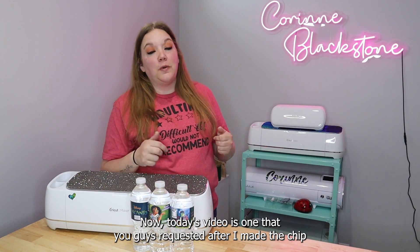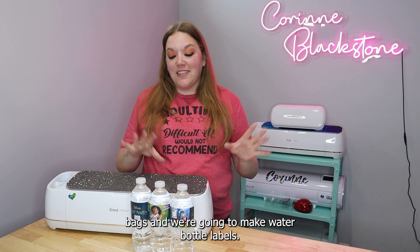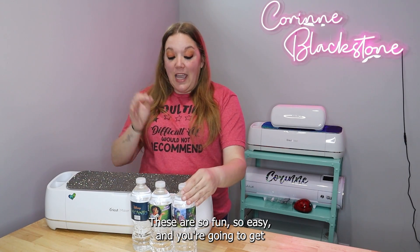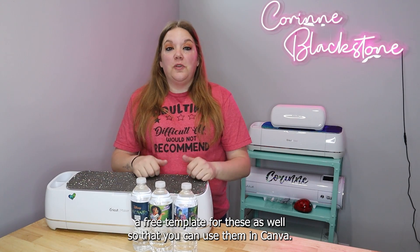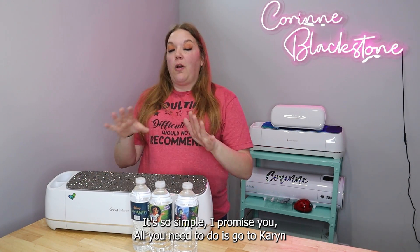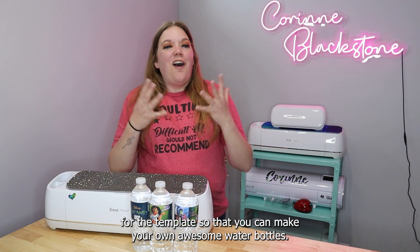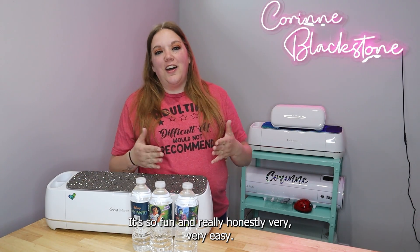Today's video is one that you guys requested after I made the chip bags — we're going to make water bottle labels. These are so fun, so easy, and you're going to get a free template for these as well so that you can use them in Canva. All you need to do is go to CorinneBlackstone.com/waterbottle and you are going to be sent a link for the template so that you can make your own awesome water bottles.